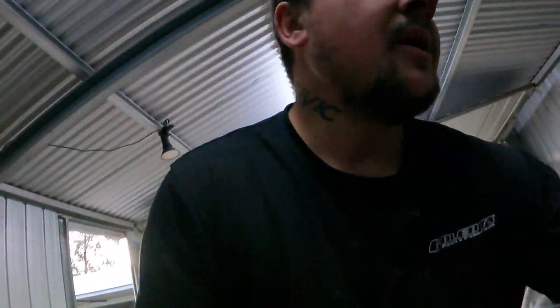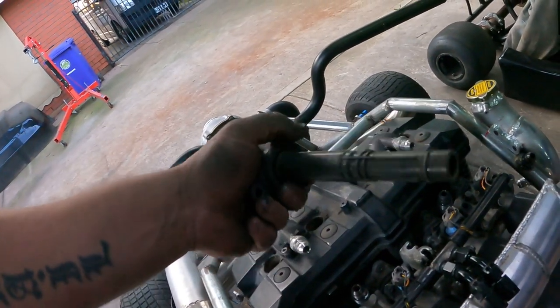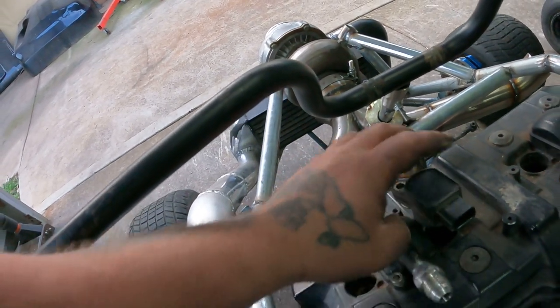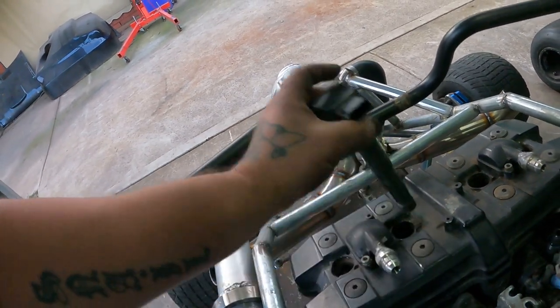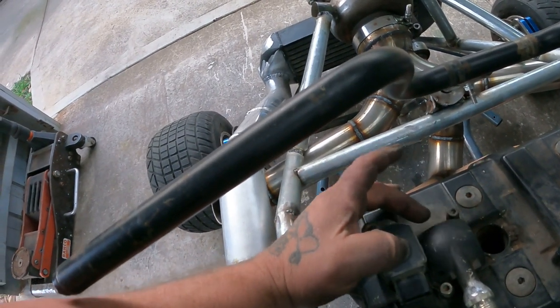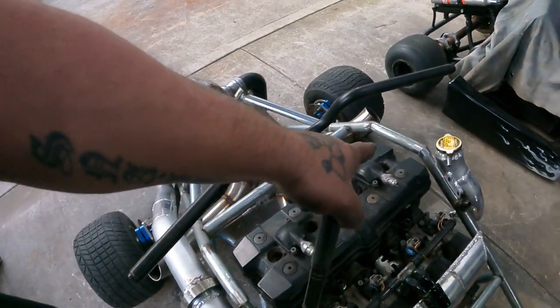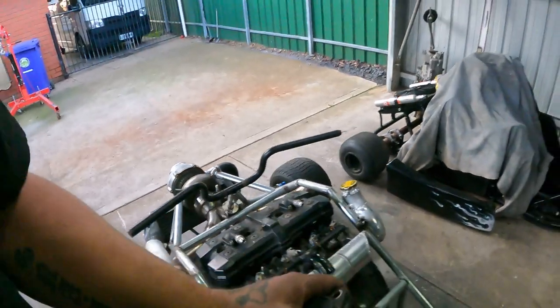I've come up with a solution for the coils — I'm going to run coil-over-plug. I'll cut down the coils so they recess a bit more, shave just a tad off the side, and make a quick bracket to suit. That gets rid of the whole LS1 coil pack situation. On the booster later on I'll probably do the same — run coil-over-plug just to get rid of the leads and neaten it up.